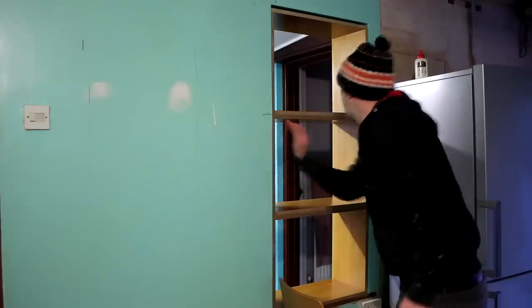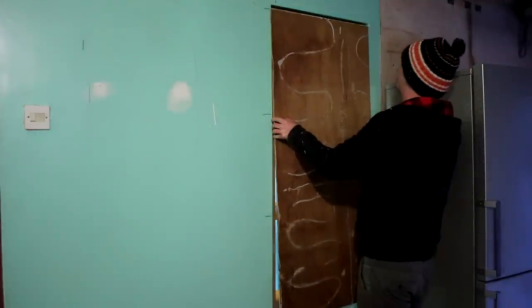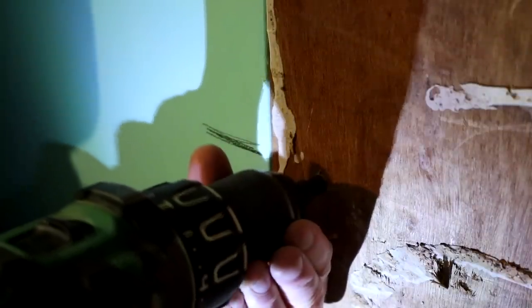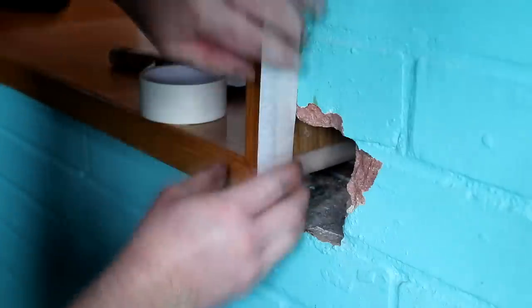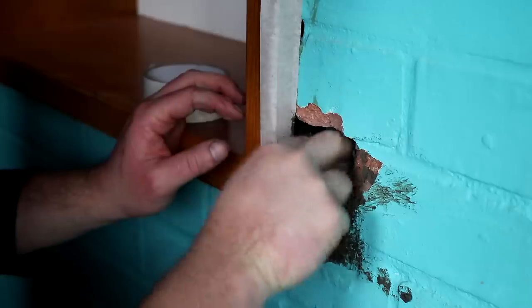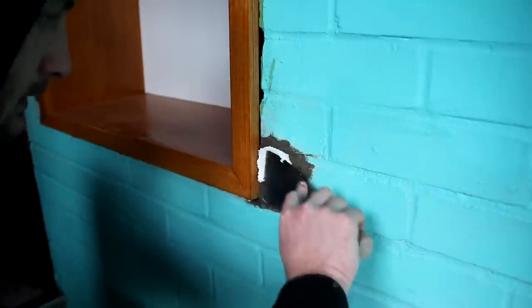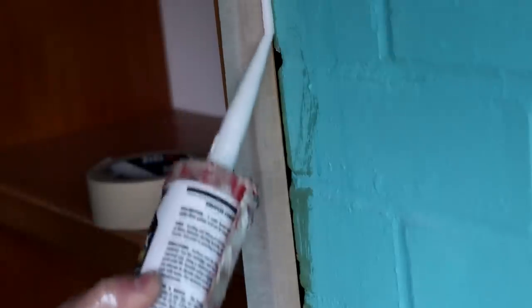Then I could add the back panel. First I made some marks on the wall to indicate where the shelves were so I knew where to add my screws, and then I could secure it in place. For the final touch-ups I mixed up some sand and cement mortar to patch in the bits of brickwork that came loose when I removed the window. Once that was dry I added some filler over it, mainly just to enable a smooth finish so I can blend in the paintwork when we redecorate. Finally I masked off the edges of the unit and applied a bead of decorator's caulk to fill the gaps between the wall and the trim.